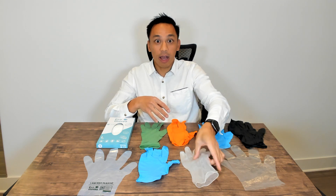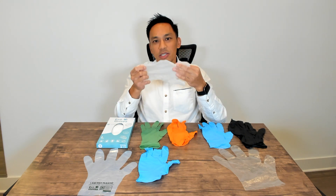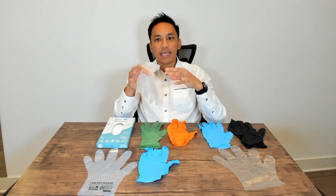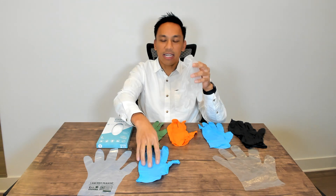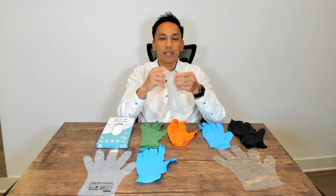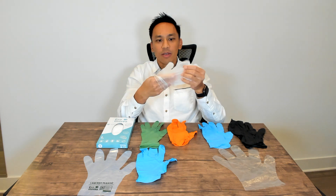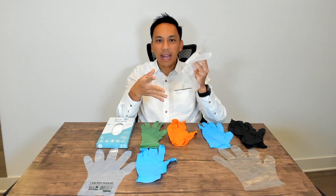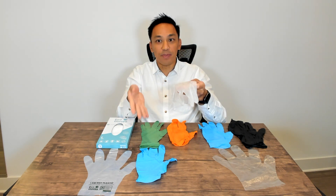Vinyl gloves are what's known as that hybrid glove — a mix of latex, vinyl, and nitrile — really formulated to drive the cost down, since nitrile is much more expensive. Vinyl gloves are great in terms of overall flexibility and may be used in salons for dyeing hair or in professions where the application is not as mission-critical as nitrile gloves would require.